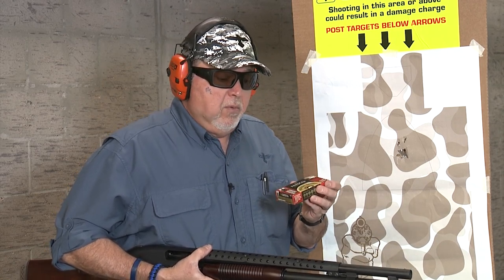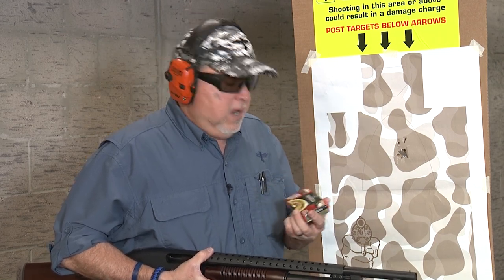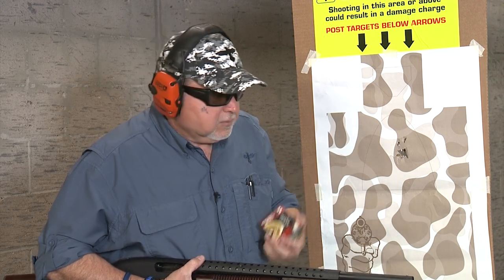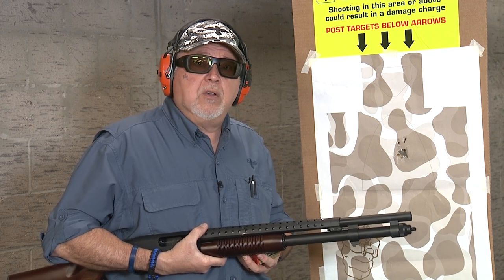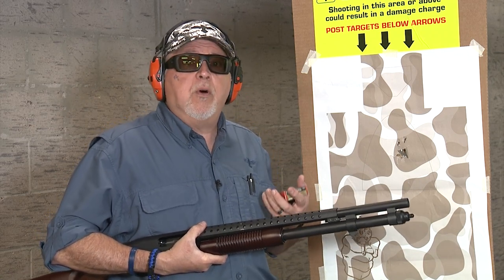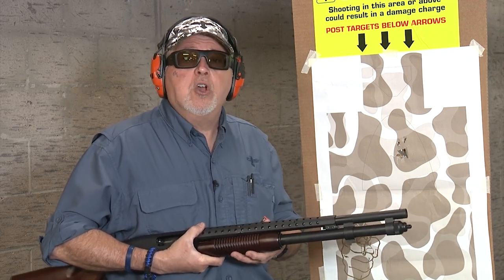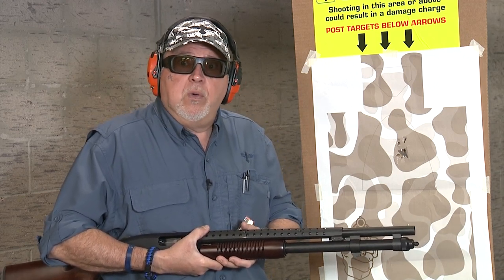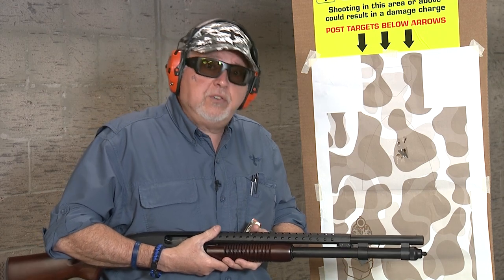This Federal flight control ammo, personal defense ammunition, nine pellets — really good ammo. You should give it a try. This is something you can find anywhere; it's not law enforcement or anything like that. You can buy it at your gun store when they have ammo. We'll keep doing more videos on this shotgun because I really like it. We'll do some other ammo in other situations, and we'll shoot slugs at 50 yards. So stay tuned for more.